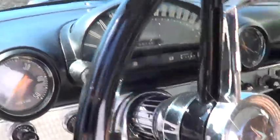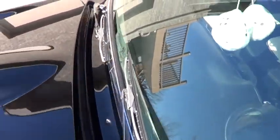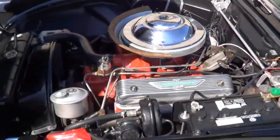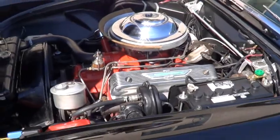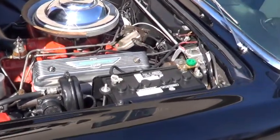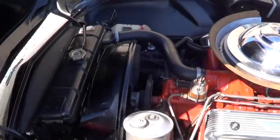Popping the hood, you can see this is a power steering car and a power brake car. It's got the original four-barrel teapot carburetor on it. It has a newer battery. It's all been repainted in here, and the radiator has been re-cored.